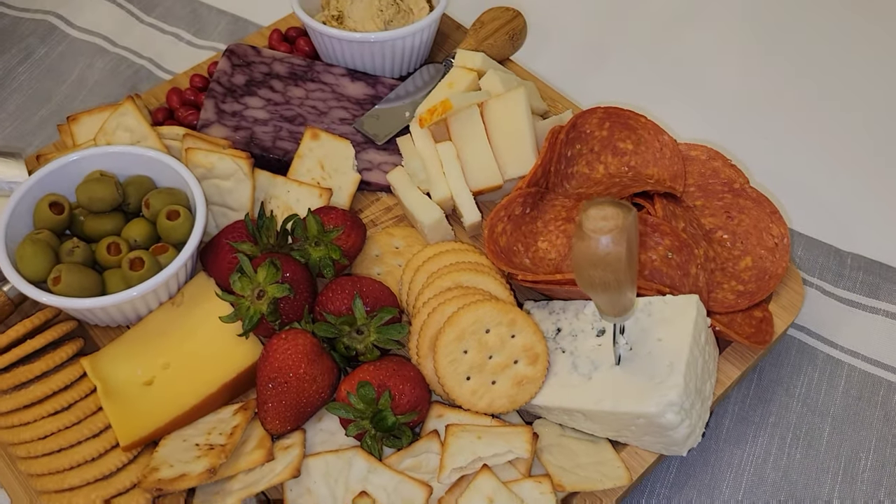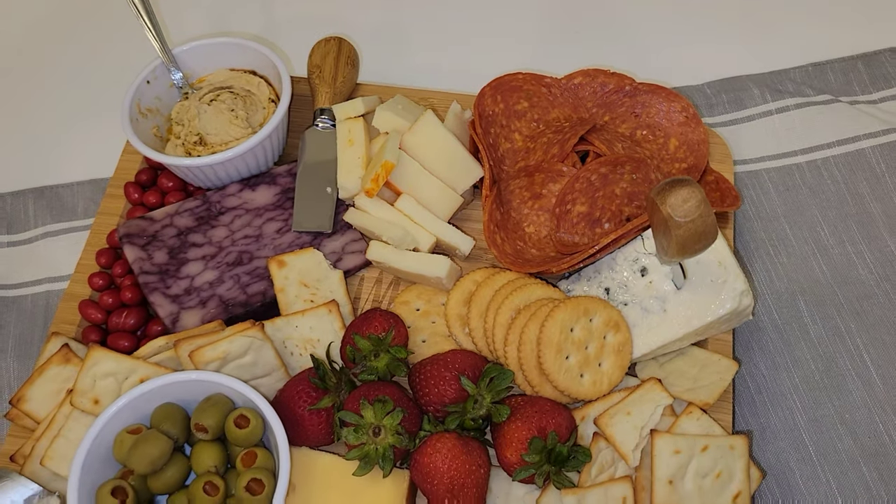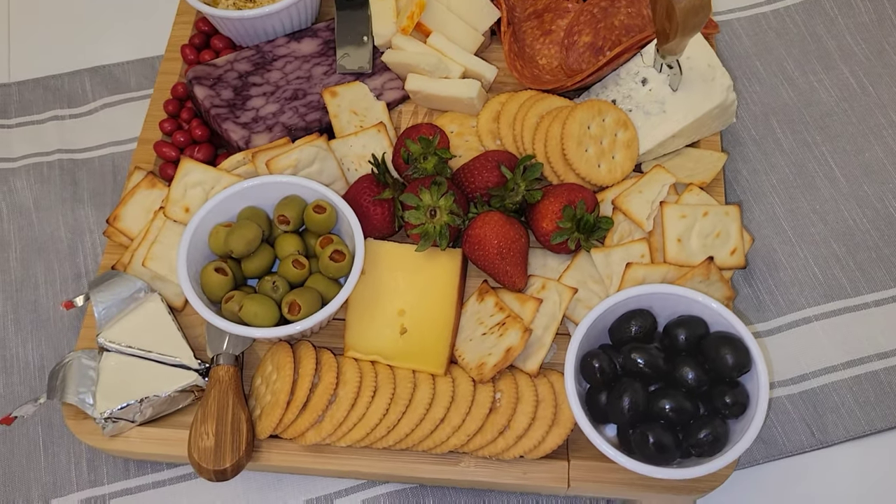Hey guys and welcome back to my channel. Today we are making this beautiful cheese board for my mother. She's coming into town for the first time so I wanted to make something special for her.